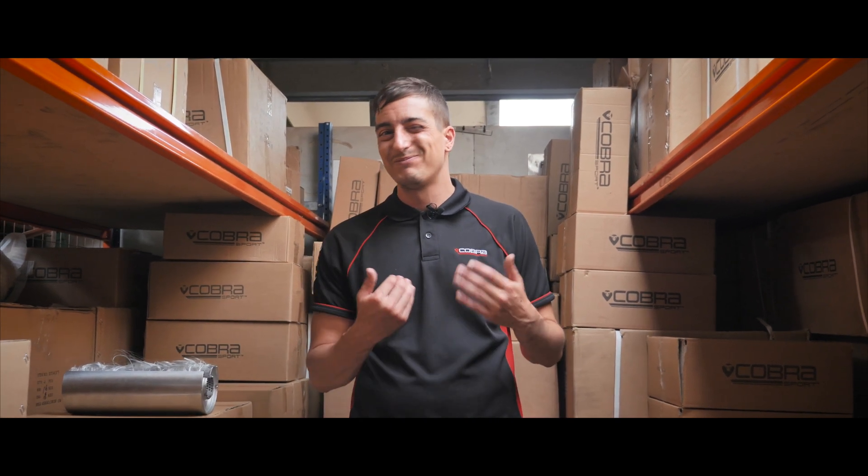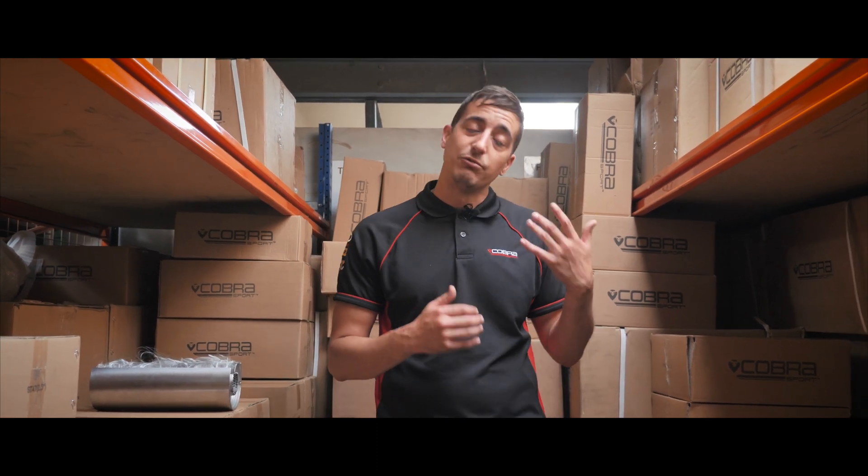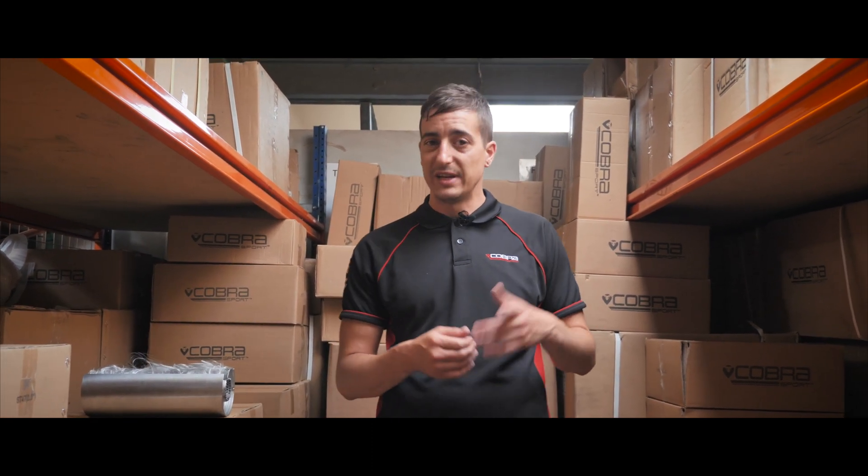Obviously trying to play this through your laptop or mobile phone isn't going to have the right effect. Do use some speakers or a good set of headphones and you'll really experience the audible emotion that you can get from a Cobra Sport system.